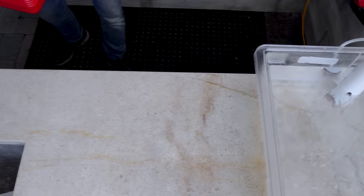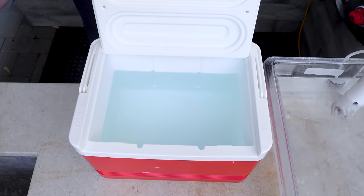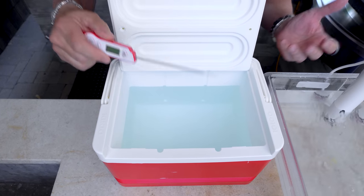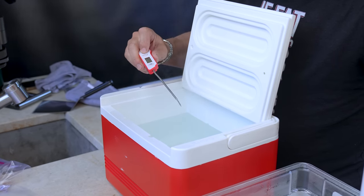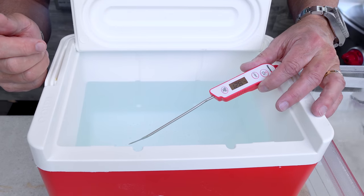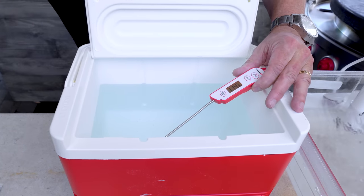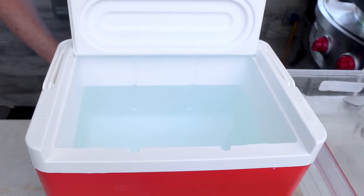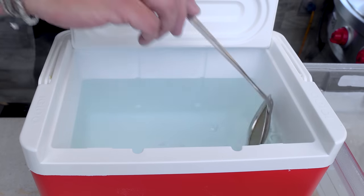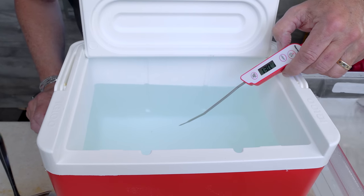Now we prepare the hack version. The hack uses two things: one is any old cooler you've got in your house, and two, once it's filled with water, is an instant read thermometer. Same concept — you want the water at 130 degrees. My water comes out of my tap at about 125. Here's how we maintain this — I've got my tea kettle beside me. When the temperature drops, we just give it a little boost of superheated water, give it one stir, then check our temp. We're now at 130 — exactly where I want.